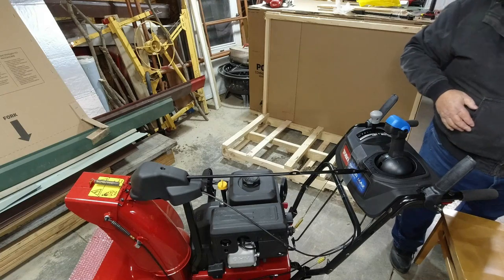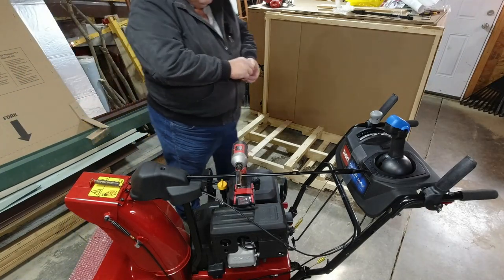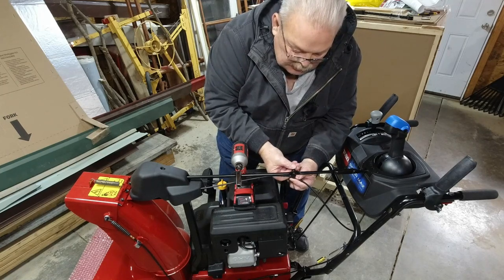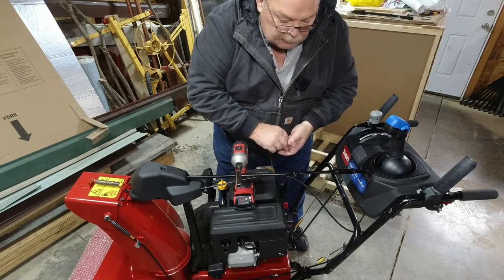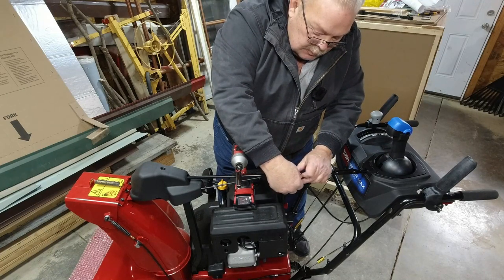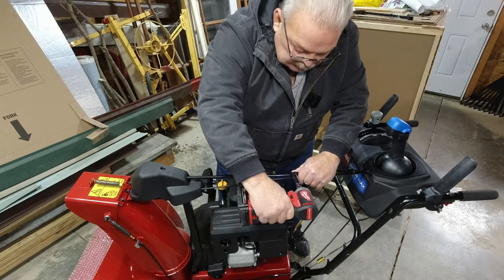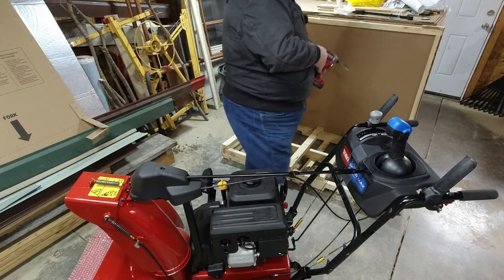There was one extra bolt not needed in the package. The bolt with the nut goes here — this is a cable guide for the deflector control. The cables get moved around a little bit during transport, so lay them down properly. If you notice, I'm not cranking down very hard on those because an impact wrench will break these, so be just a little careful.